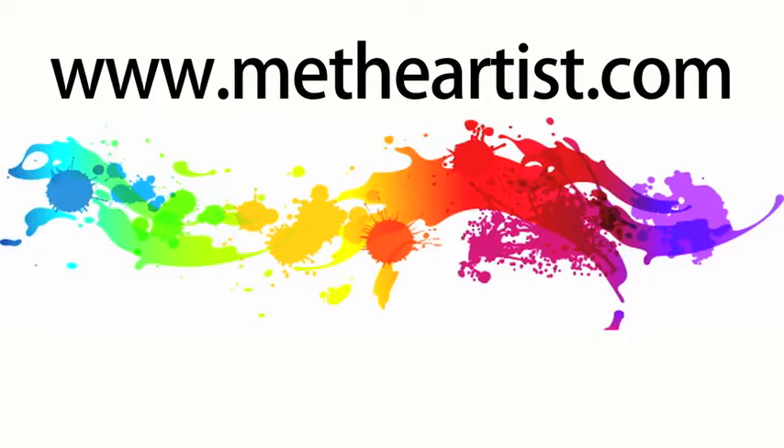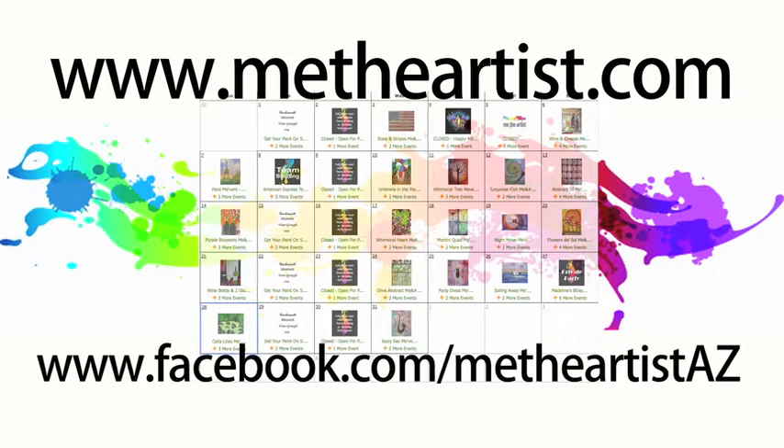For more information, go to our website, check out our calendar, and like us on Facebook.